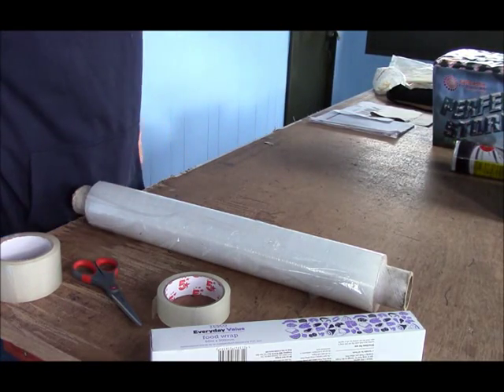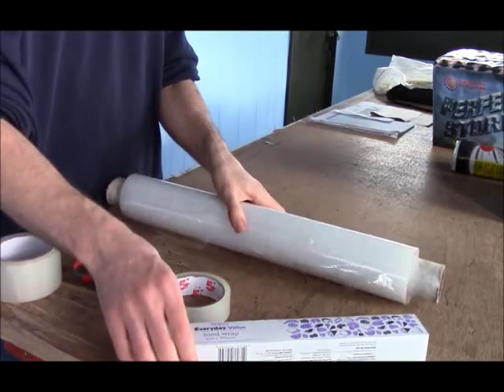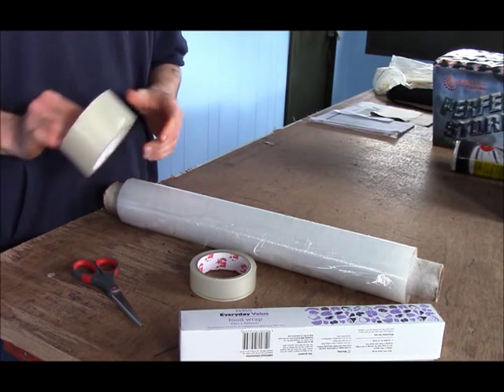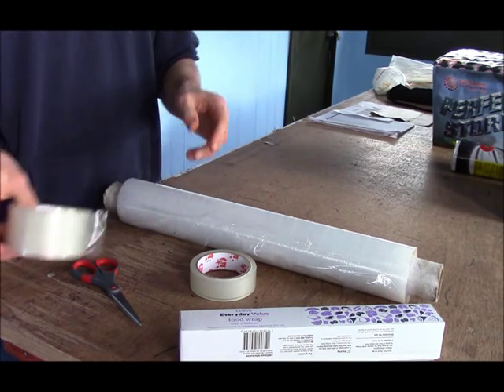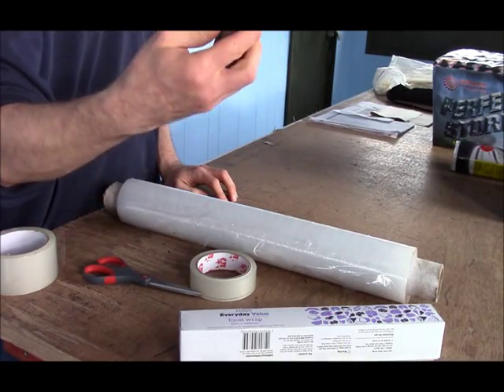What you'll need for the waterproofing is either some shrink wrap like this or some cling film. You'll need a roll of sellotape, possibly a roll of packaging tape — clear packaging tape like this one — a pair of scissors and possibly a knife as well.